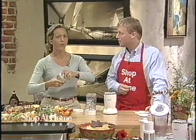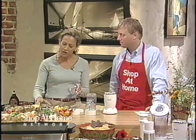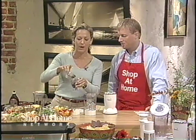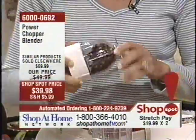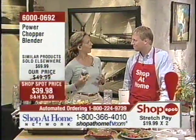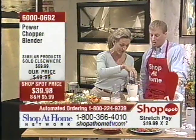Well, I can do a smoothie, but you know what? Whenever I want to start a show, I need to wake up. So there's nothing better than freshly ground coffee. I'm going to just pour a couple of these coffee beans into my one-cup container. And I heard you say a little bit earlier, Sean, that the Power Chopper is a chopper and a blender.